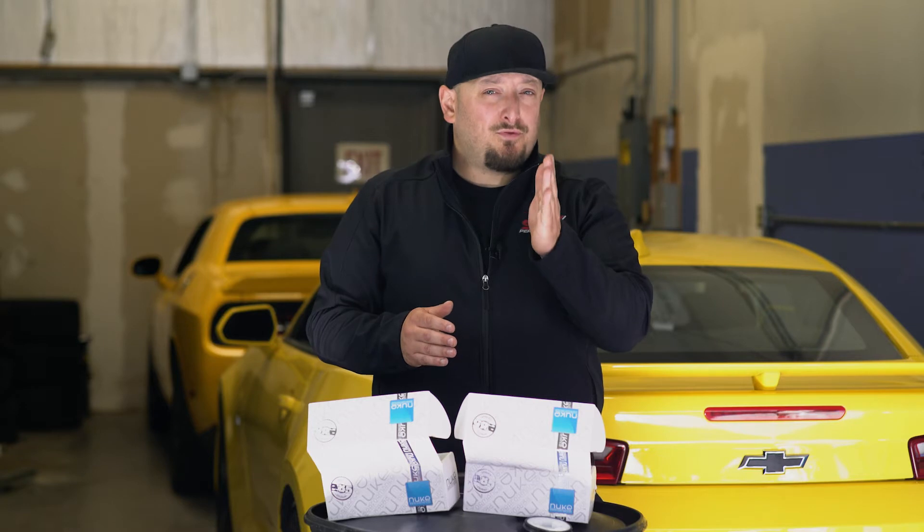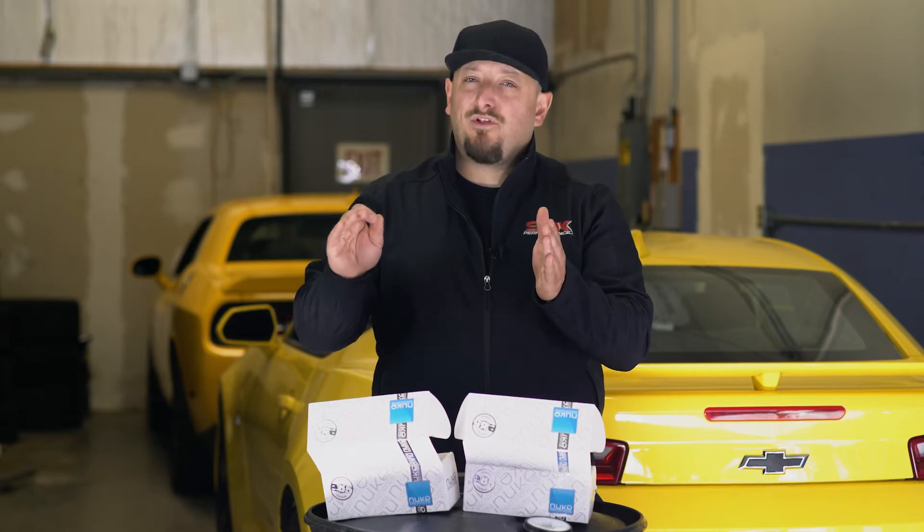Where? There's two different types. You have a 100 micron and a 10 micron style. The 100 micron goes before the fuel pump, and if you have a fuel sock on your fuel pump, you really don't need one. Now, the 10 micron is critical. It needs to go between the fuel pump and the fuel injectors in order to make sure that the injectors are always clean and flowing properly.